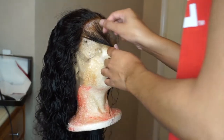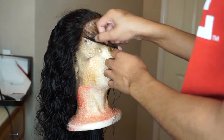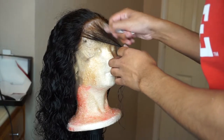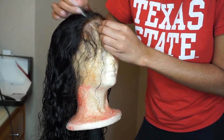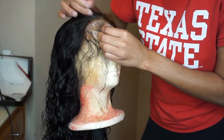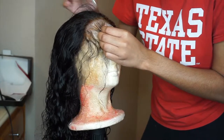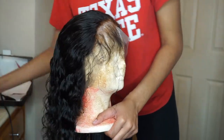I never heard about frontals balding in any YouTube videos I watched until I actually got a frontal. I know from experience — I should insert a picture of one of my frontals showing how bald it got. But anyways, I just continue to go along the hairline, parting as I go.